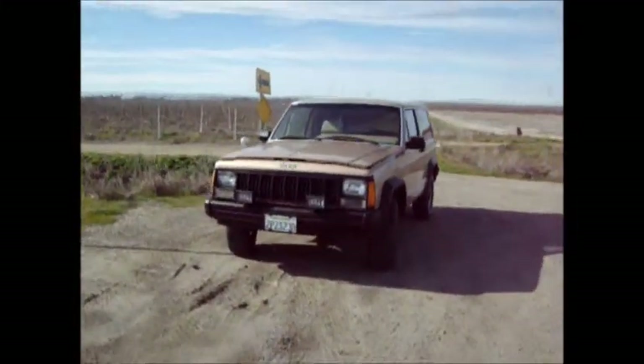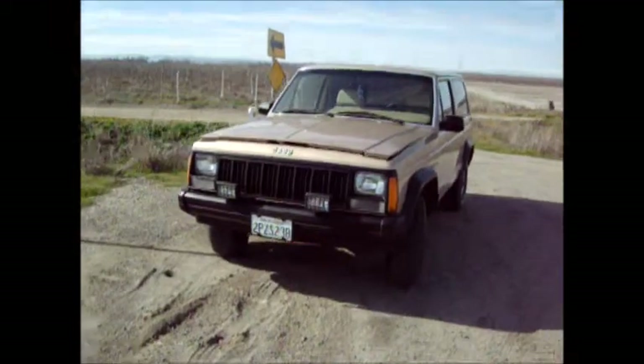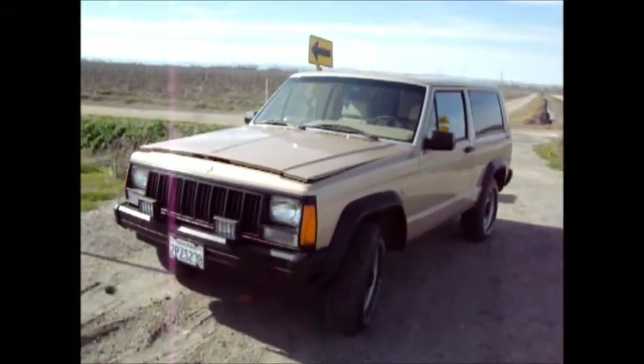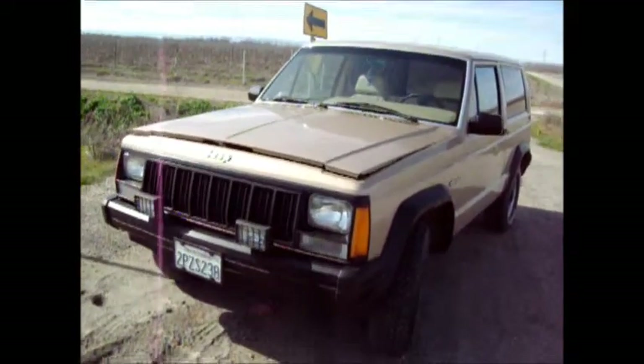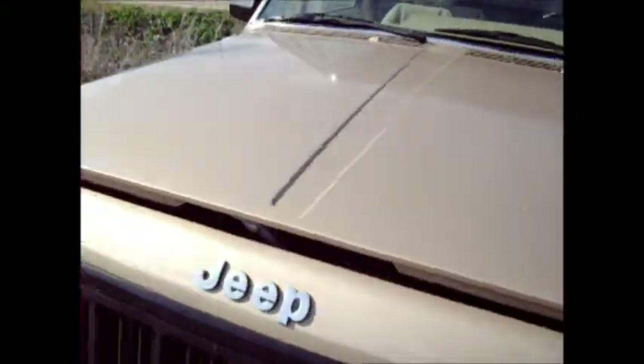Here's kind of an overview of my Jeep Cherokee for the channel. It's a new channel still, so I thought I'd give a brief overview. I've got the hood popped right now, so let's start here.